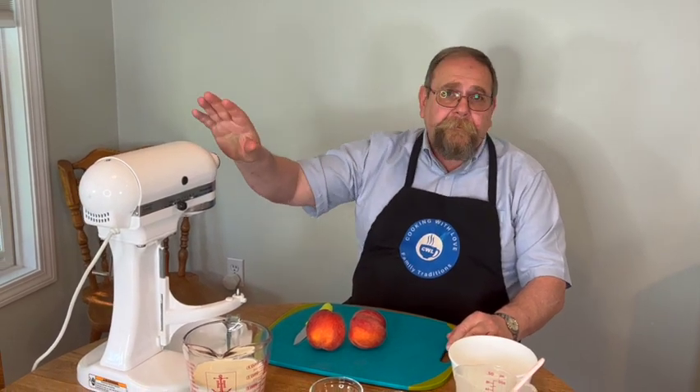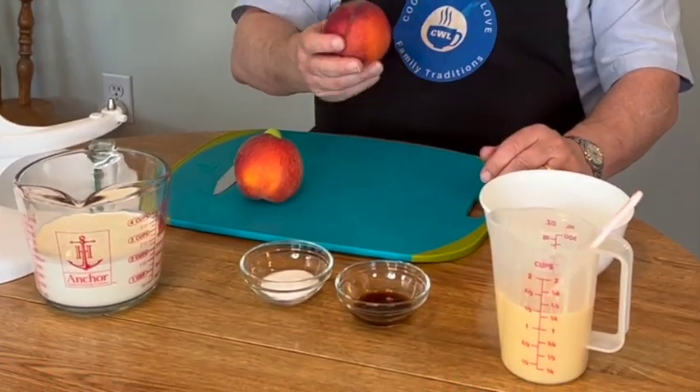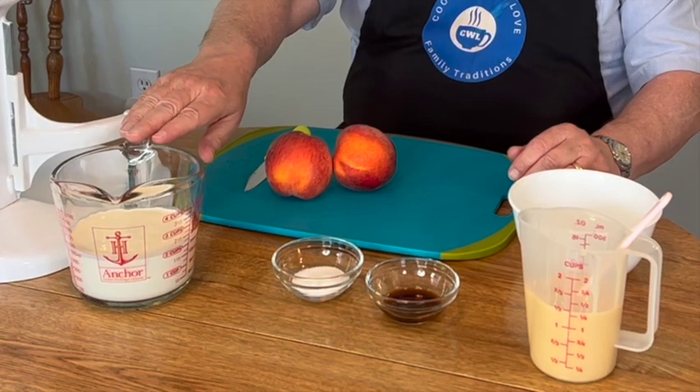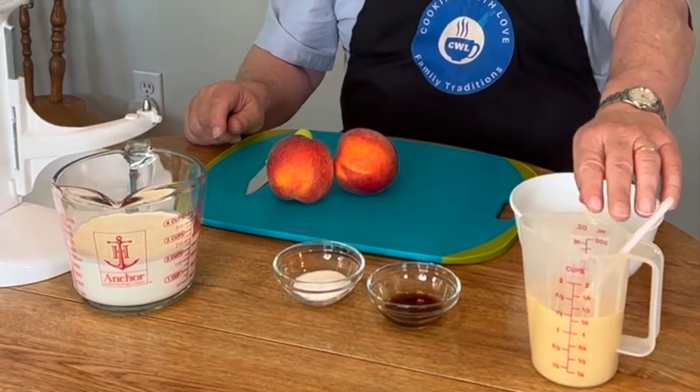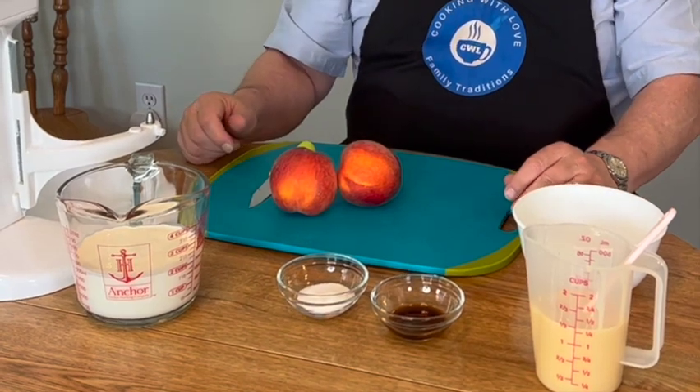Alright, we're going to start putting our ingredients together. The first step — I took the bowl of our stand mixer and placed it in the refrigerator to allow it to chill down. The ingredients we need to make this homemade ice cream are peaches — these are very ripe, they should be delicious — heavy cream, sweetened condensed milk, some vanilla, and granulated sugar.